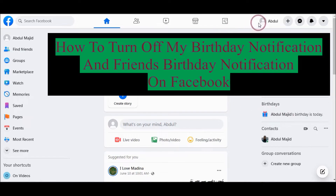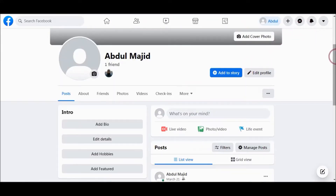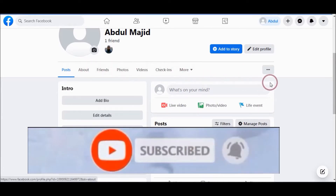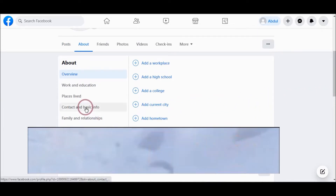Go to your profile, and go to About. From here go to Contact and basic info.